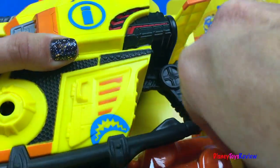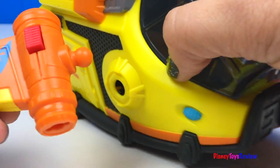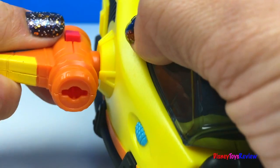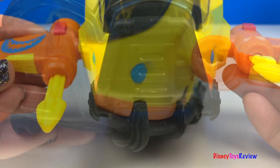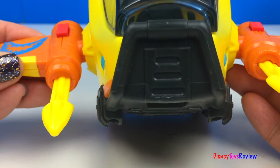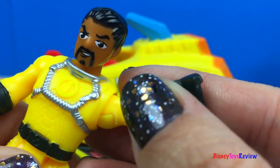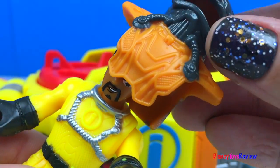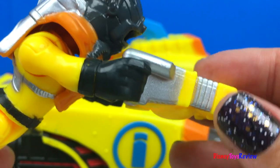Let's check out the Deep Sea Sub first. We have removable sub fins that can launch projectiles. This one even has a shark bite. Here is our Deep Sea Diver. He comes with a special Deep Sea Helmet. He also has this pack that helps pull him through the water.